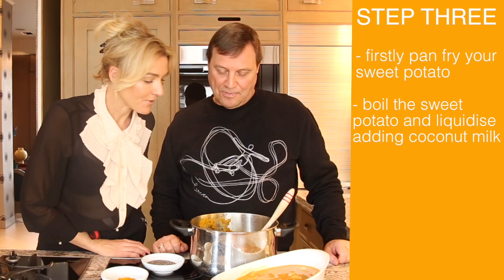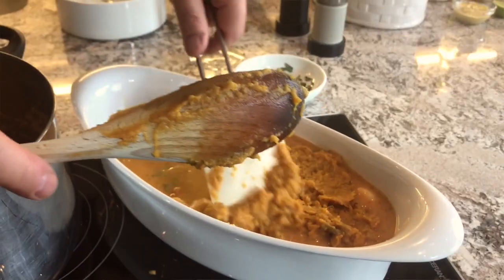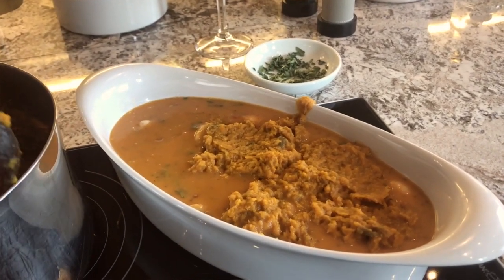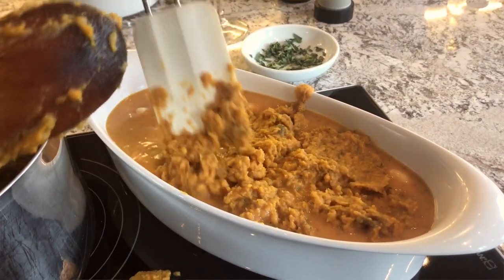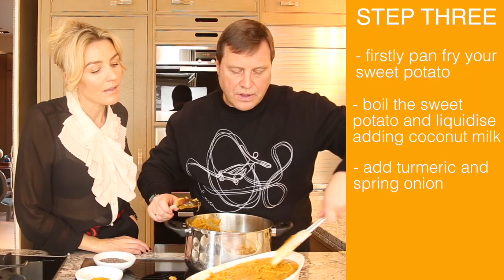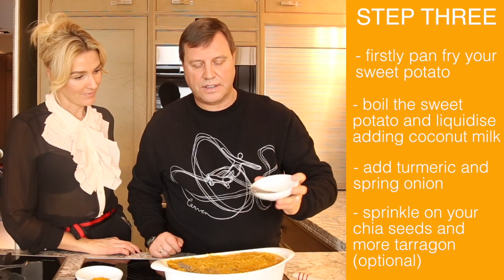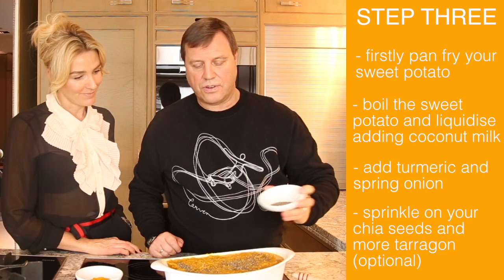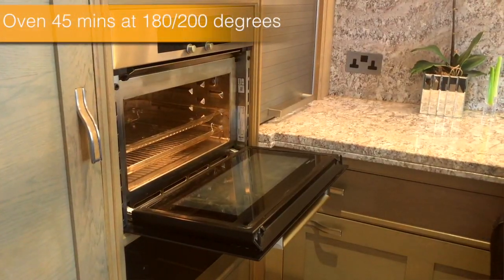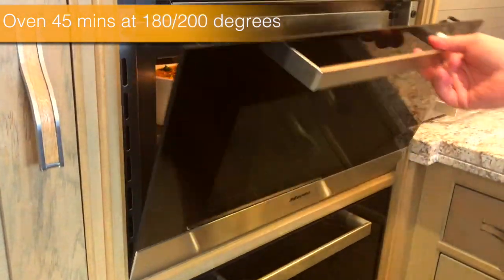And then you've added some turmeric and spring onion as well. So we're just laying the sweet potato mash on top — I've got quite a lot of sauce in this one. Then just finish with a sprinkling of chia seeds to add a bit of crunch on top, and we can finish with a little bit of tarragon as well. That looks lovely. Oven is at 180 to 200 degrees, 45 minutes to an hour.